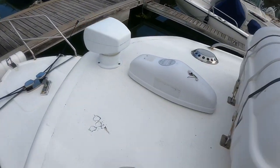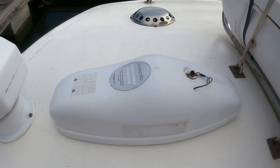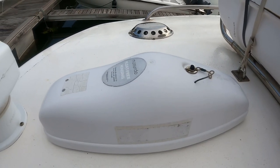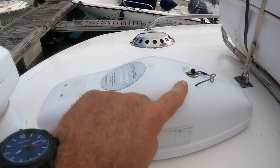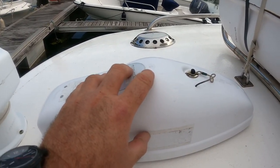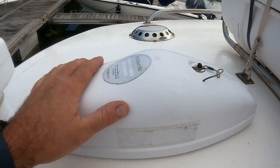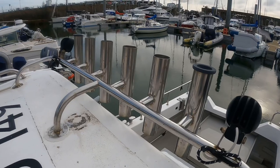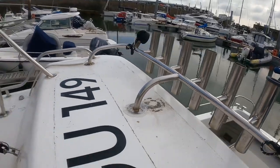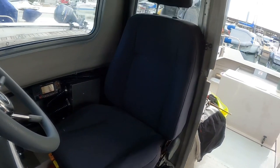I've also got an EPIRB, which is a satellite rescue beacon and radio beacon. It's in a float-free housing — the transmitter pops open with the same pressure system, floats free, and activates automatically. There are also six stainless rod holders.